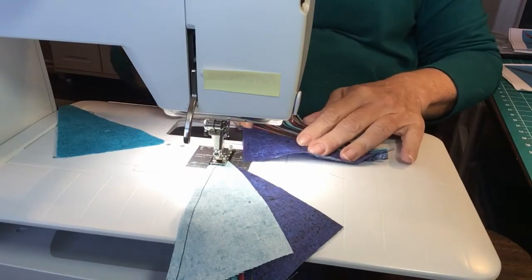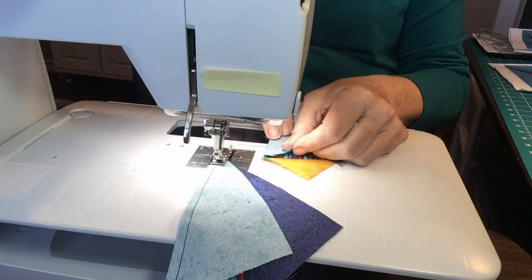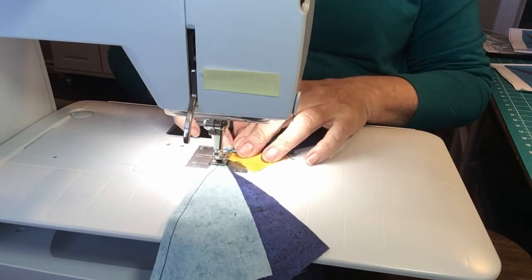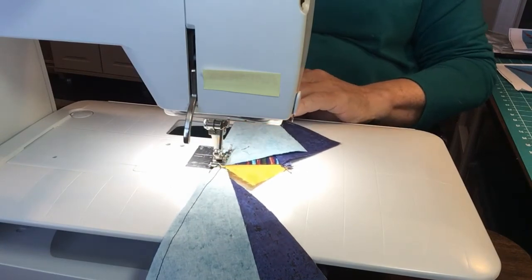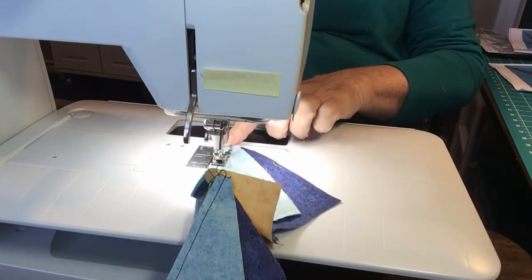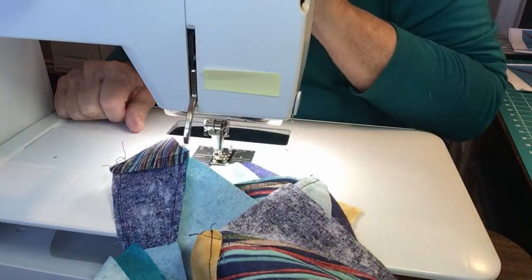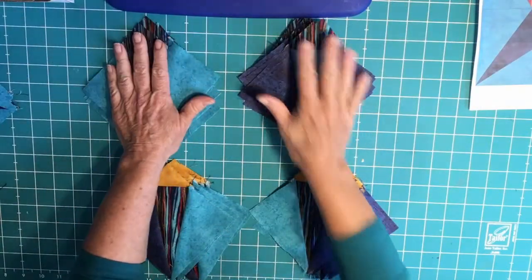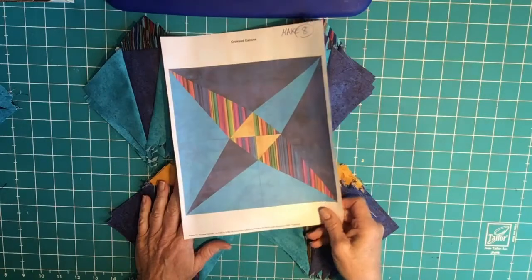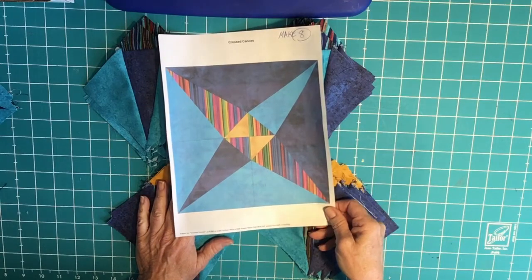That makes 32 — eight of each of the four different combinations. Next I will put the blocks together. I've sewn them up rather quickly, so I'll cut them apart and put the four pieces together to make our blocks. Here are the four quadrants — I have eight of each — and here's my picture. Now all I have to do is position them correctly and sew them together.